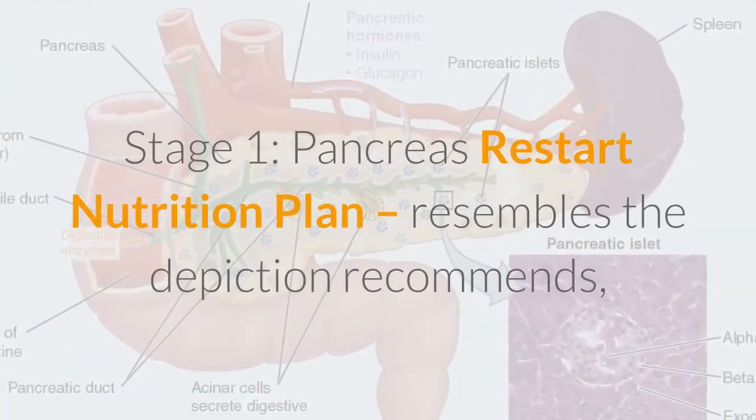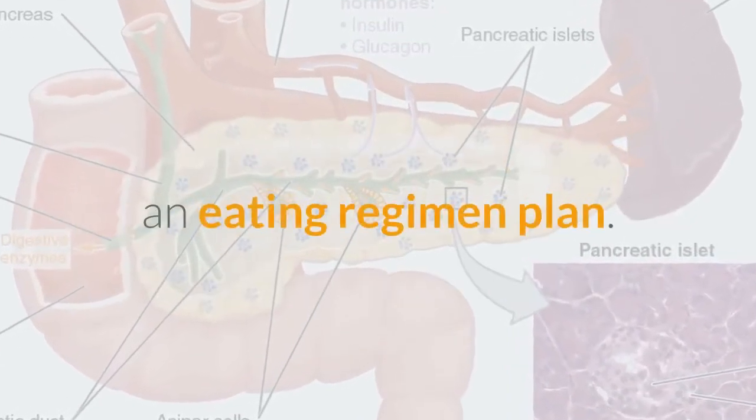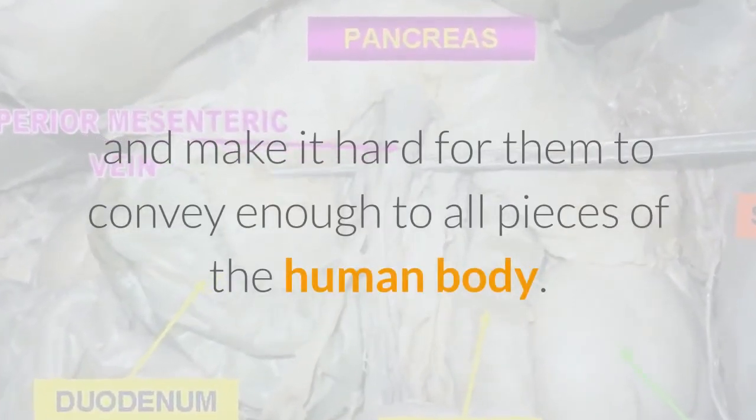Stage 1, the Pancreas Restart Nutrition Plan, is, as the description suggests, a diet plan. It frees the pancreas of fat cells which clog the pancreas and make it difficult for it to deliver enough insulin to all parts of the human body.